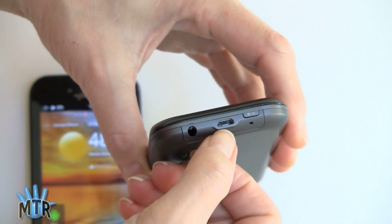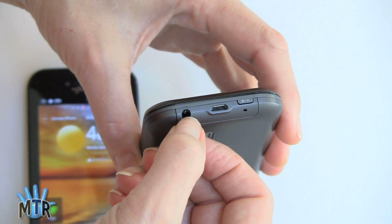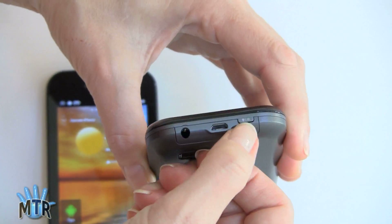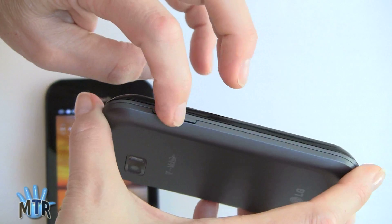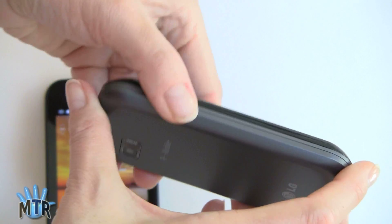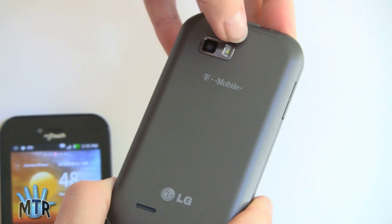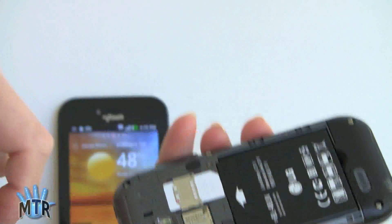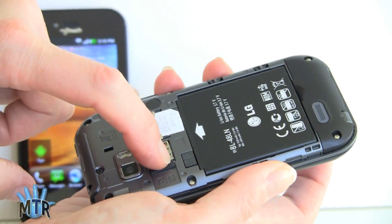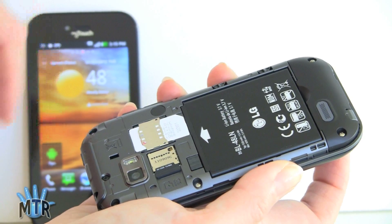Looking at the side, you can see it's thicker because it is a slider, but it's not super chunky. Here's your micro USB port — uncovered on this one — the 3.5mm headphone jack, power button, microphone hole, and volume controls. Similar design to the My Touch. Here's your speaker grill and your 5-megapixel camera with LED flash. Taking off the back cover: SIM card slot, micro SD card slot, and the 1500mAh battery — the same one used in the My Touch.